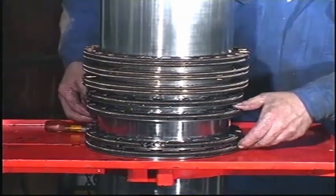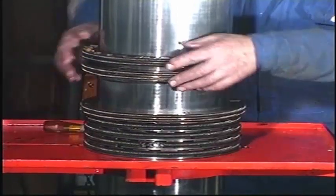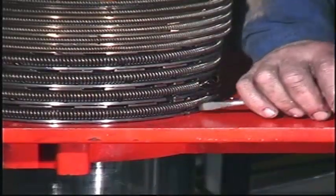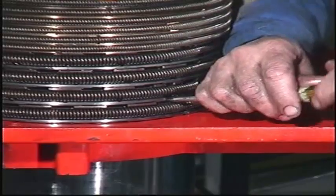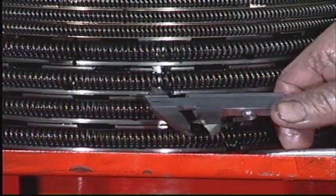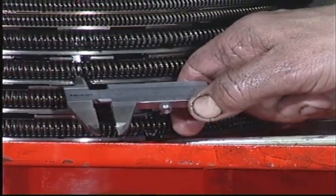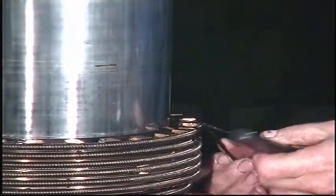Press all sealing rings and scraper rings down towards the work table. Push the segments together so that the total ring end clearance can be measured at one point. Measure and record the clearances and compare them with the wear limits given in the instruction book. Connect the hooking tool.